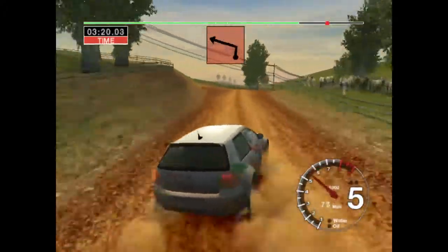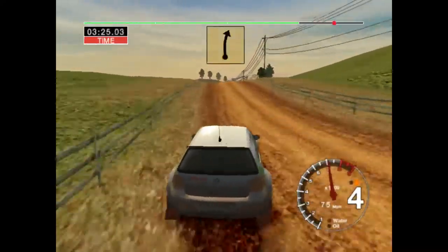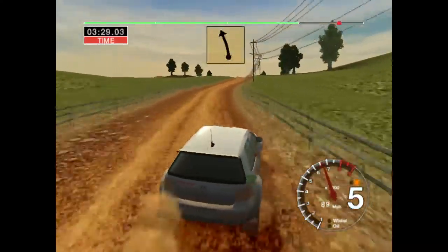And 3 left, 70. Straight jump, into long 6 right. Into 6 left over jump, into jump, 50.